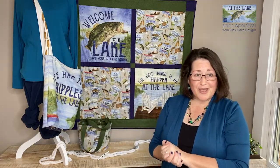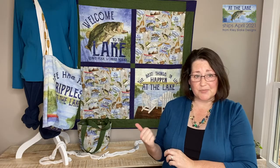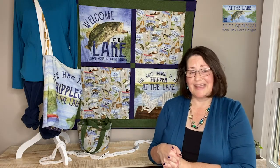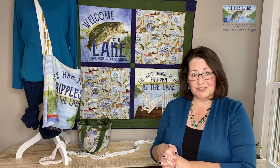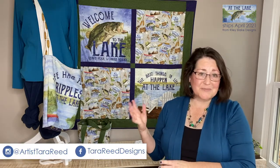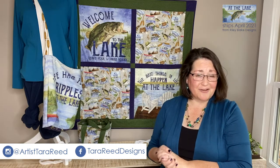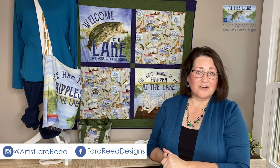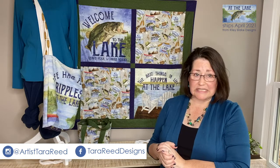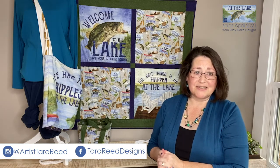So if you are a shop, I hope you talk to your rep or contact Riley Blake directly to order this line — it again ships in April 2021. And if you are a sewist or quilter, I hope you have lots of fun creating with these prints and panels. If you share them on social media, be sure to tag me on Instagram at artistterareed, R-E-E-D, and on Facebook you can find me at terareeddesigns.